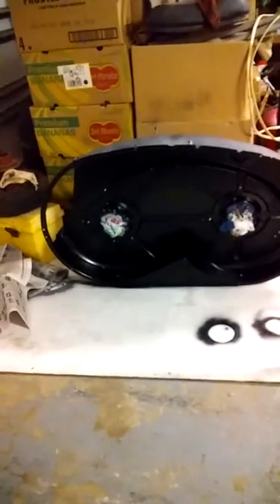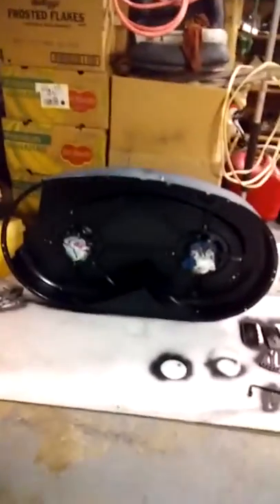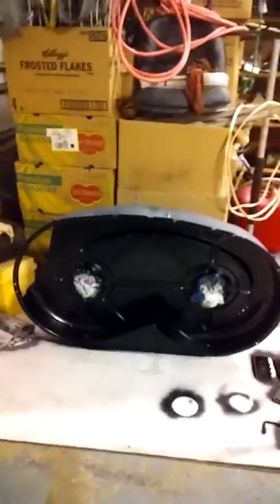Scrubbed, painted, wired, ground, welded, neutralized.